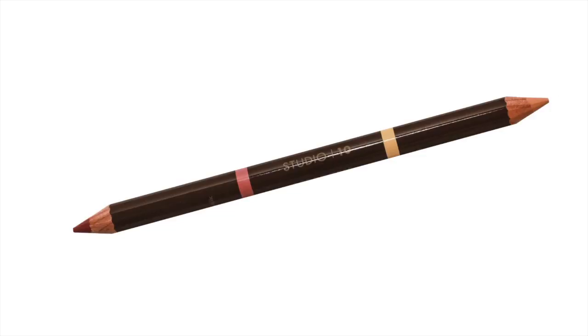Define, shape and create youthfully plumped lips instantly. This innovative double-ended pencil has a natural lip shade that defines, sculpts and minimises feathering, and a unique nude tone liner for an instant plumped lift.